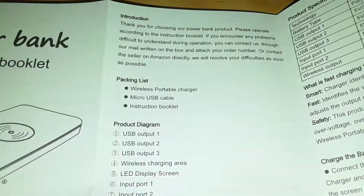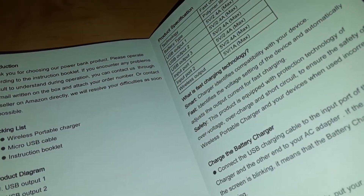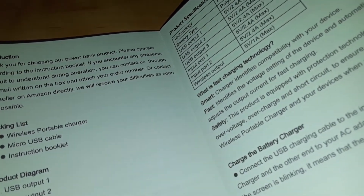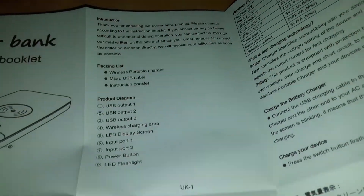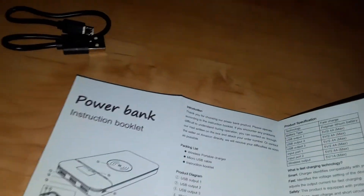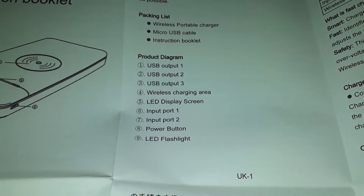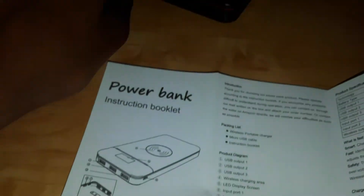This bad boy right here I'm about to charge. Product diagram as we saw in the picture: there are three USB outputs. I'm about to charge multiple devices with this thing because I do have multiple devices — like my speaker and whatnot. Wireless charging area right there. That's how you know — gotta be turned on first.